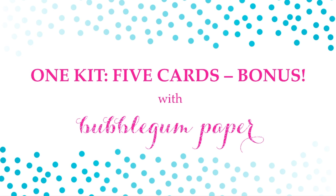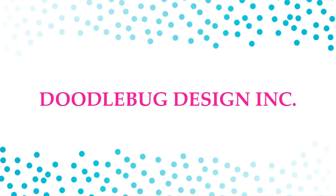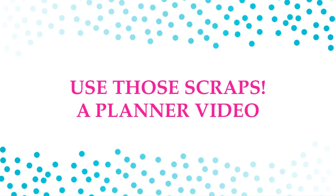Hey everyone, it's Christina with Bubblegum Paper and I'm back with a bonus video. I just finished the one kit five card series — I'll put a link to the playlist here. In that series I used products from Doodlebug Design and it was the Under the Sea Essentials Kit. At the end of my fifth card video I shared all of the leftover materials, papers, and stickers that I had.